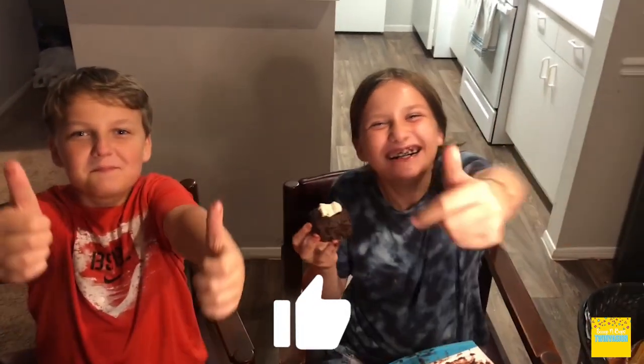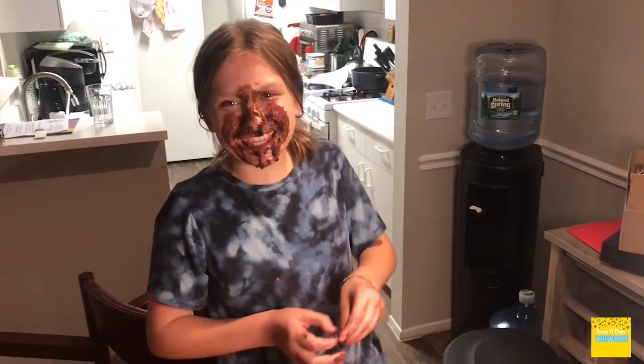Thumbs up! Oh, look at that hand. I'm going to slide my face in the cake. She made me do it! She asked me to!